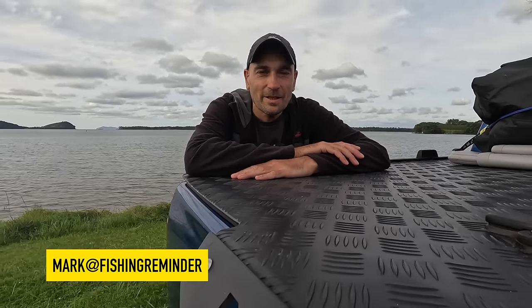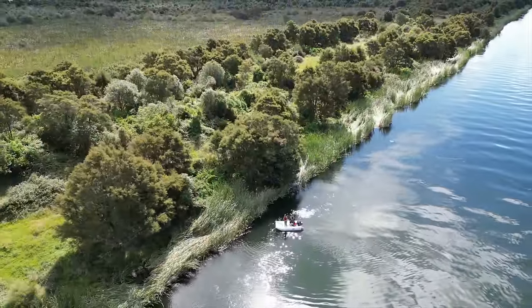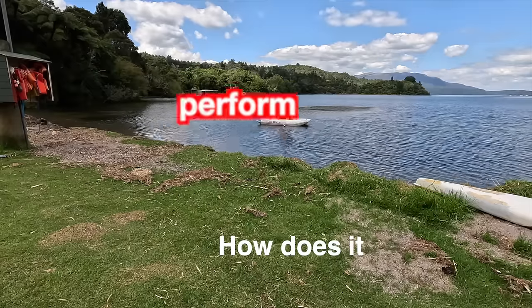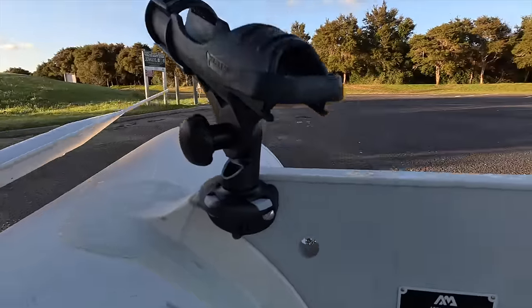Hey everybody, welcome to another fishing reminder video. In this episode we want to do a review of our Aquamarina Aircat fishing boat. First we have a look at the setup and what an inflatable catamaran is, then we look at build quality and price, then we look at performance — how it rows, how it performs with a six horsepower motor with one or two people on board, then some fishing modifications, and finally a quick summary of the pros and cons. By the way, we purchased this boat with our own money — this is not a sponsored review. We just give you our complete honest opinion.